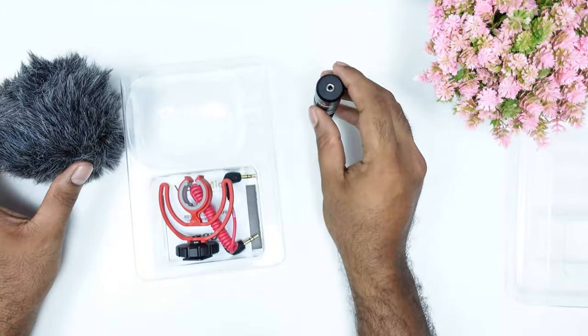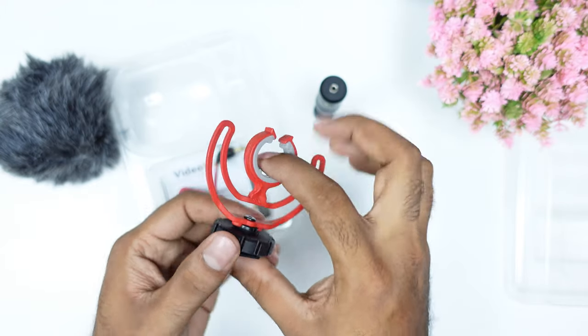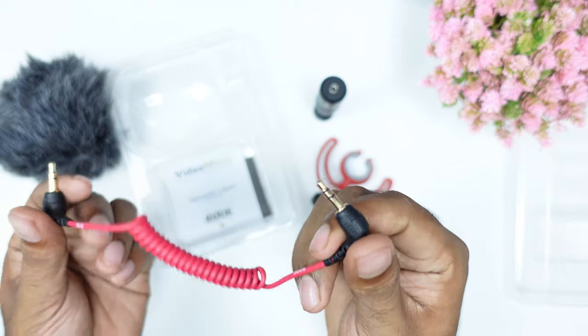We have a suspension mount available. It is made of plastic and we have a rubber section in the center. The cable is a coiled SL2 cable. It is connected between the camera and the microphone.